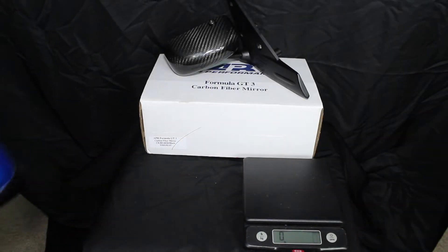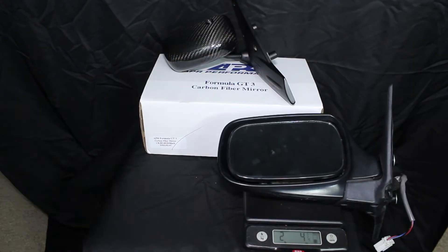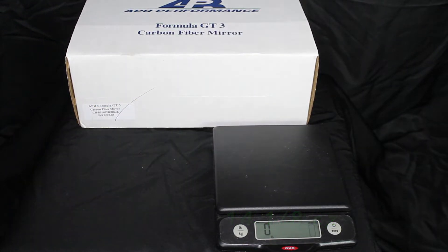Each door card removal is identical, as well as the mirrors, so just do the same thing on the other side. This is for all of you that are super serious about weight savings. Let's go to the tale of the tape — get the old food grade scale out and see what we can do. The old mirror comes in at two pounds four and a quarter ounces. The new APR mirror is just fourteen and an eighth ounces — three quarters of a pound.